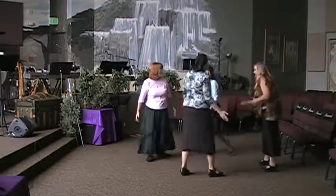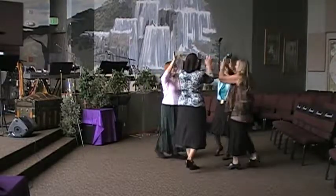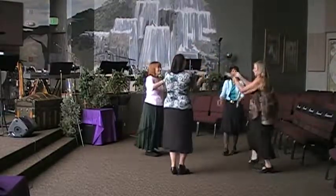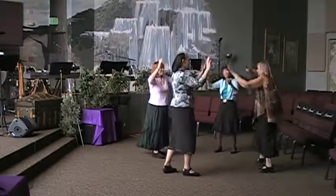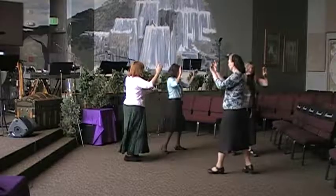And step together, step. Now we repeat to the center. Polka, polka, polka, polka, right foot shirt. Four-point polka turns. Right, left, right, back on the line.